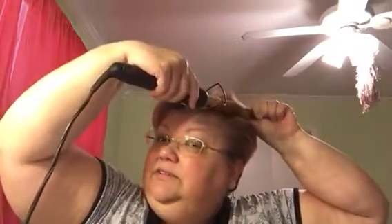As you can see, the root lift stuff does give it some boost. Now I could just spray it and go if I wanted, but I'm going to curl it a little bit because I like it. I have the curling iron set on the highest setting — I think it's 350°F. It goes pretty high, but my hair is pencil thin.